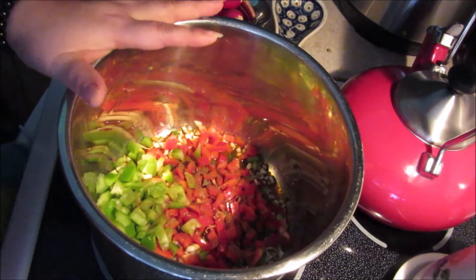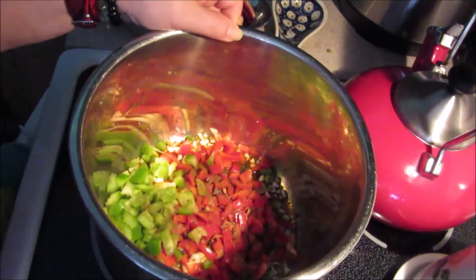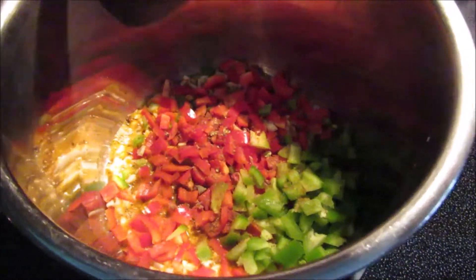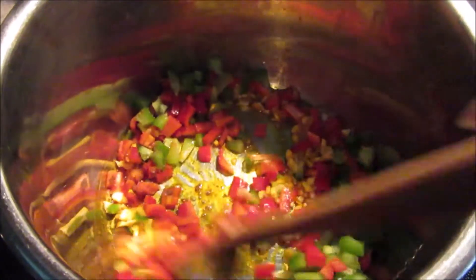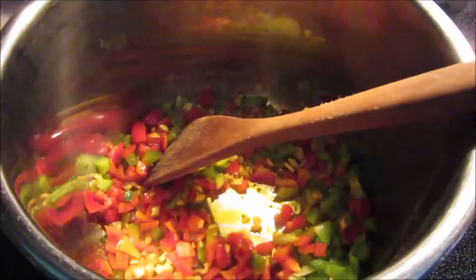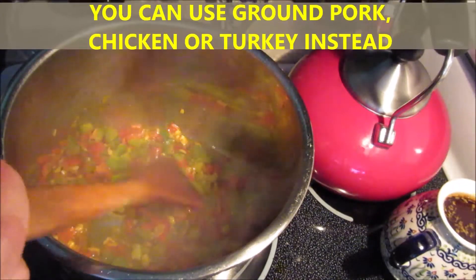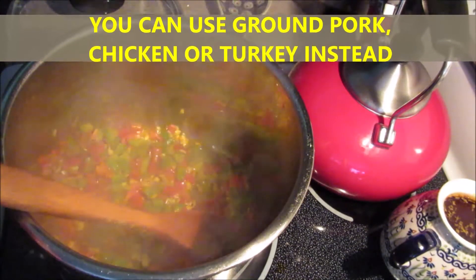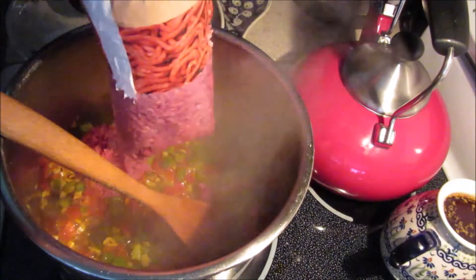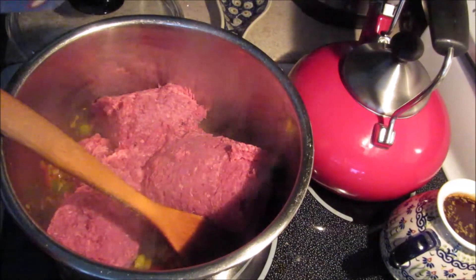I'm going to stir-fry this up until it's very well caramelized. Stir it often so it doesn't burn or stick — on medium-low heat it will fry up very nicely. Okay, so this is ready. Now we're going to add the ground beef and salt to taste.